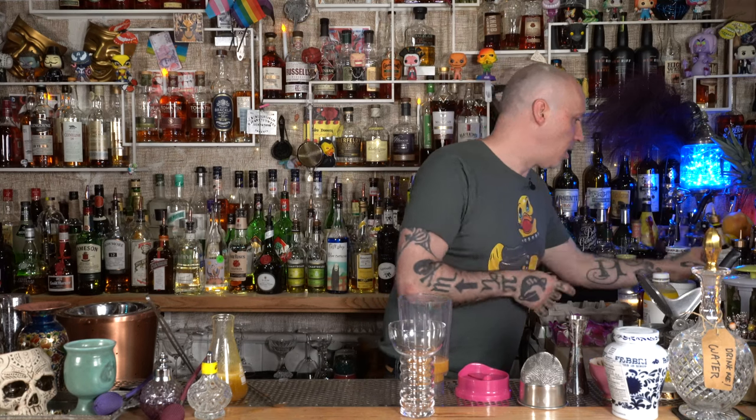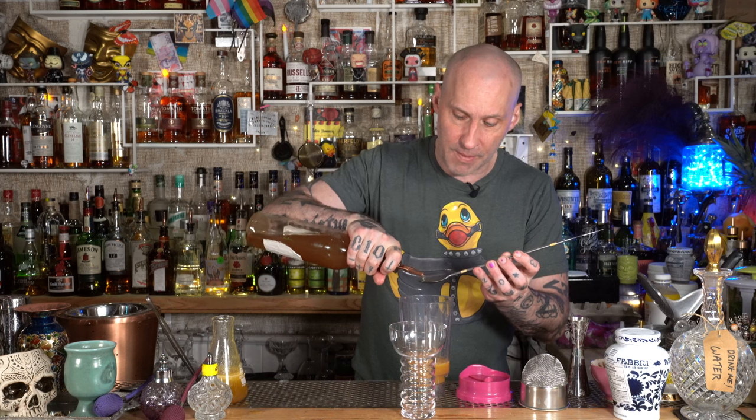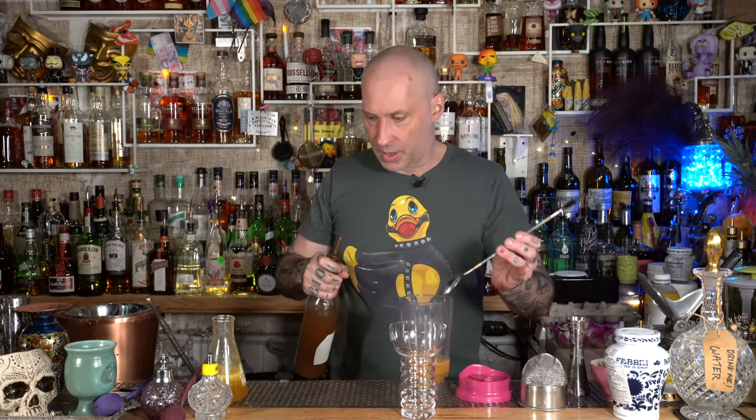One dash of bitters, and a bar spoon of Falernum. I do have a YouTube video — it may be a YouTube Short — on how I make Falernum on the fly. One bar spoon.